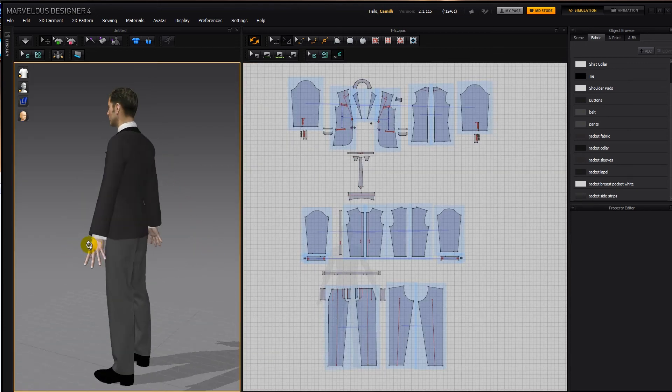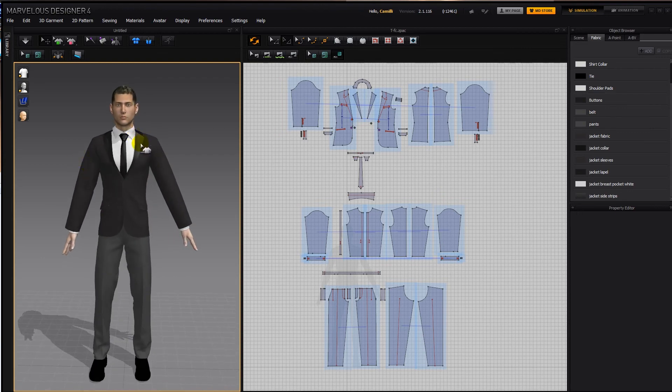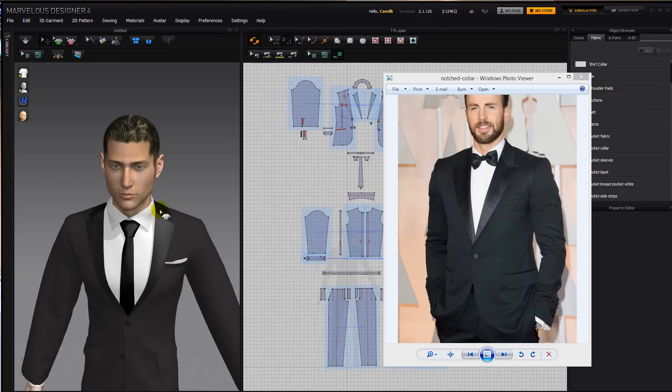So that's how to make a tuxedo. In the next tutorial I'm going to show you how to make a peaked collar as well as a shawl collar. What we have here is a notched collar — now let's create a peaked collar. It's called peaked because it's sort of pointing upwards.